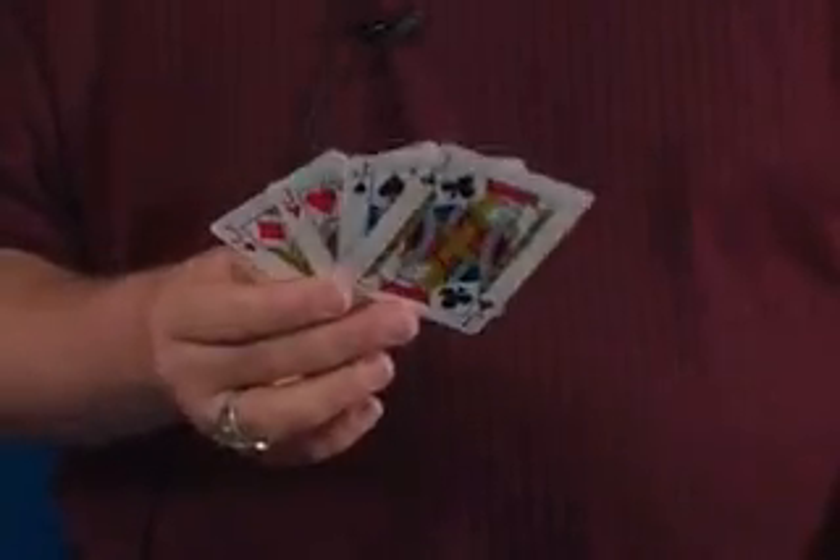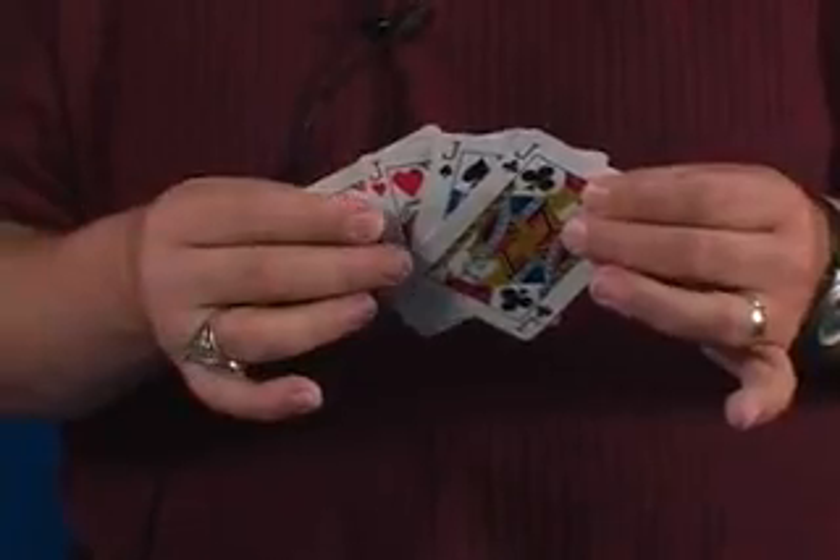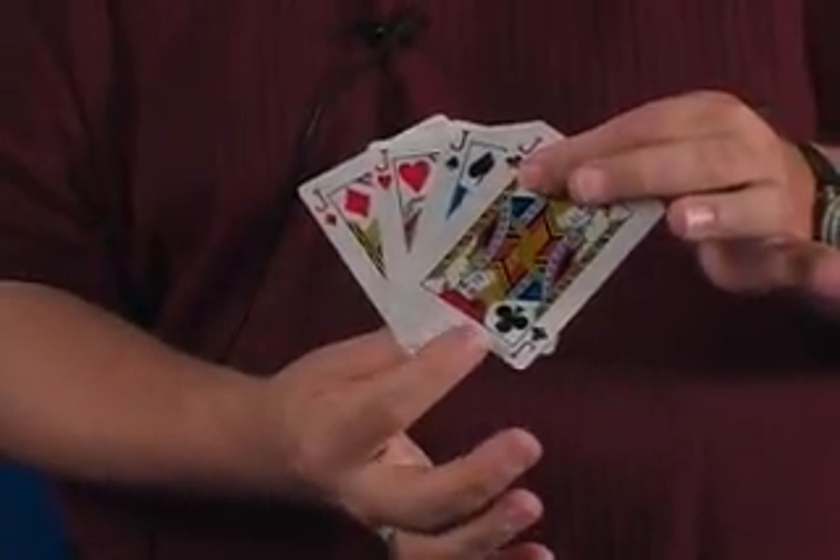This isn't an ordinary fan of cards. What this is, is a perfect ending to any oil and water effect. There's a pop rivet in the bottom that holds these cards locked together.